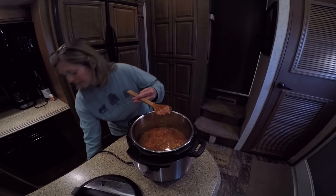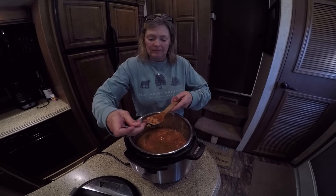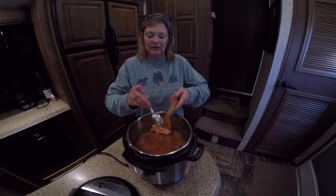I'll get something to show you how easy they are to mush. See, they're really soft now. And they're really good.